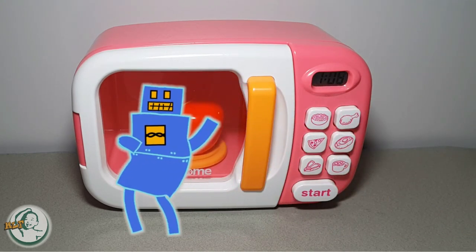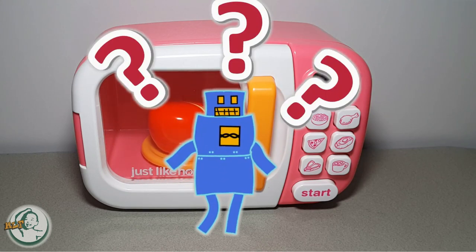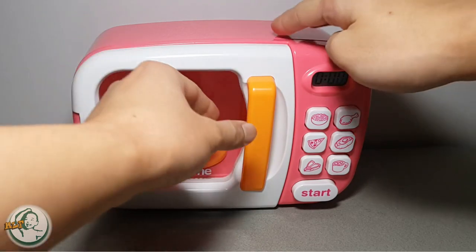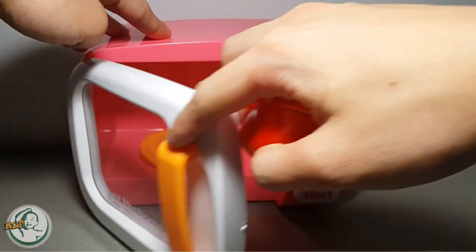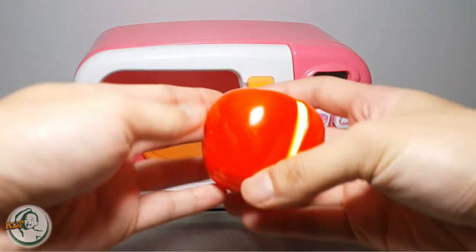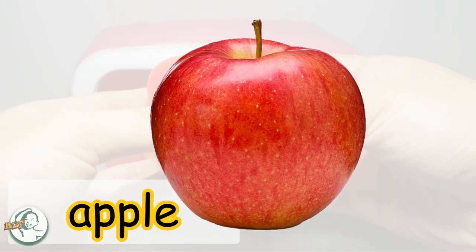Haha, kids! What is this? Apple! Yes, this is an apple.